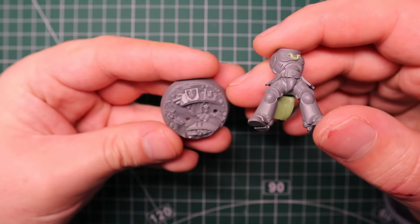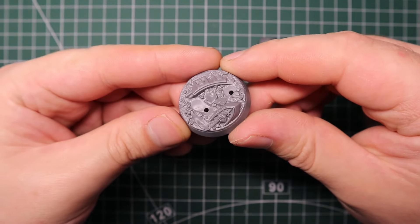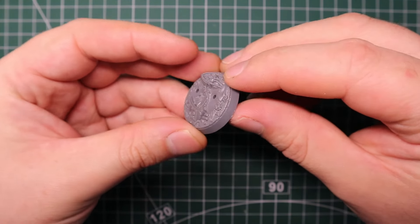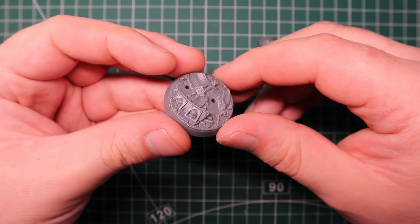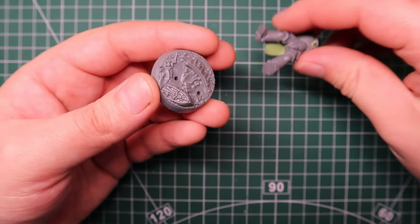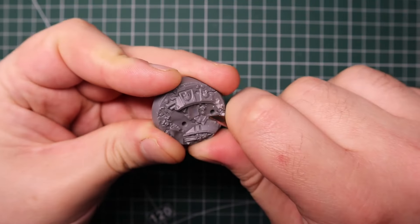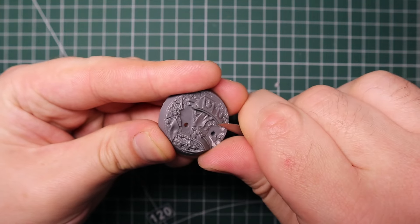For the base I wanted something to represent the ruined imperial city kind of thing I've seen in the trailers. I had this sculpted base from one of the older Easy Build Intercessors - I just thought it was perfect and I don't have to do much work with it. I just had to snip a few bits on the base so the tactical rock on this guy can fit into place.